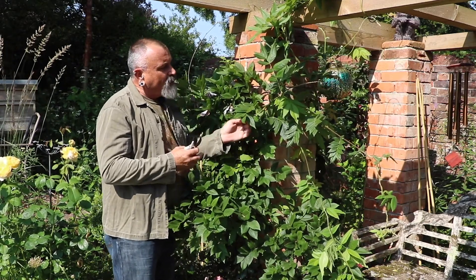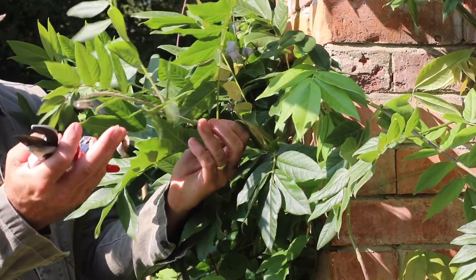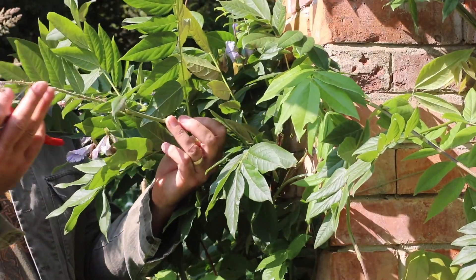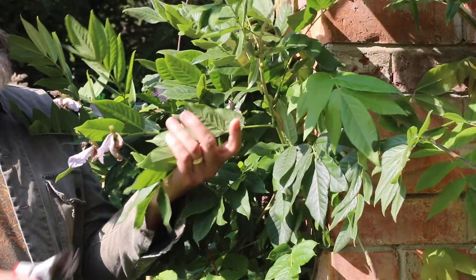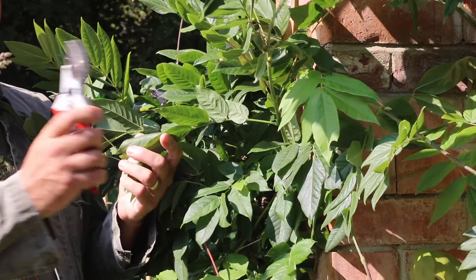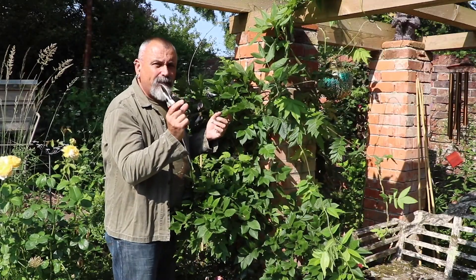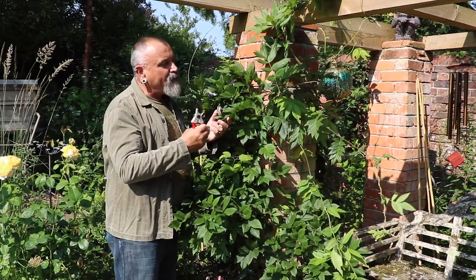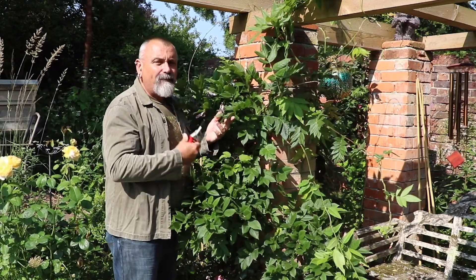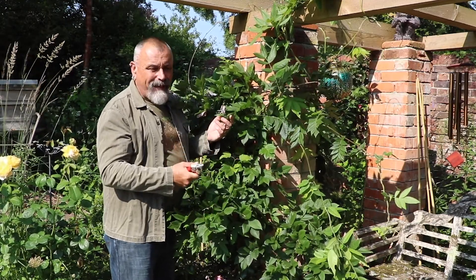The shorter, stumpier flowered growths — you can see where the growth has been attached here on the end; this is where the flower was at the end of this shoot. These shorter shoots with the close spacing between the buds are the ones to leave unpruned, because they will hopefully carry on in that vein of producing flowers.